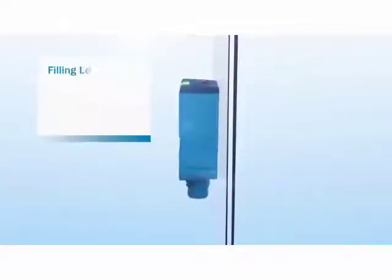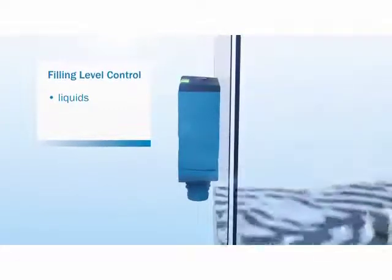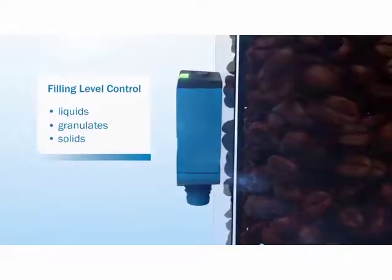And this is true even for detection through materials. The sensor performs non-contact measurement and gives feedback about the fill level of a wide variety of contents, including liquids, granulates and solids.